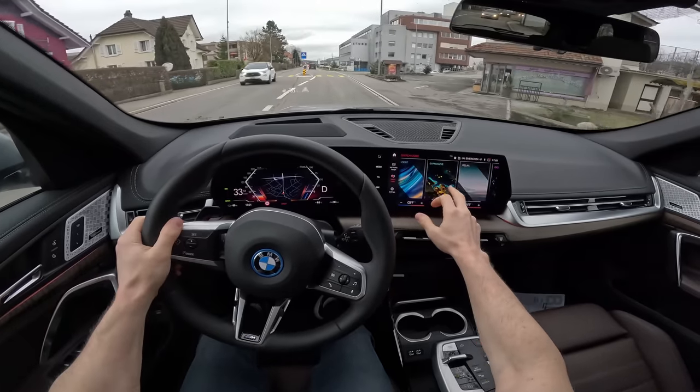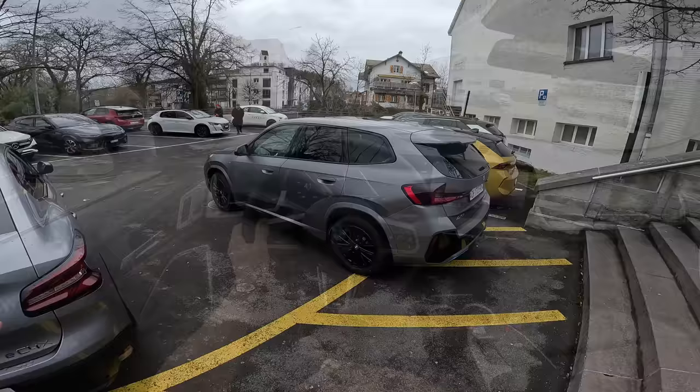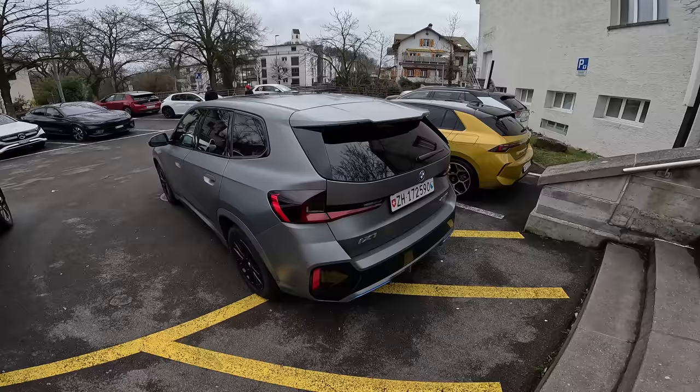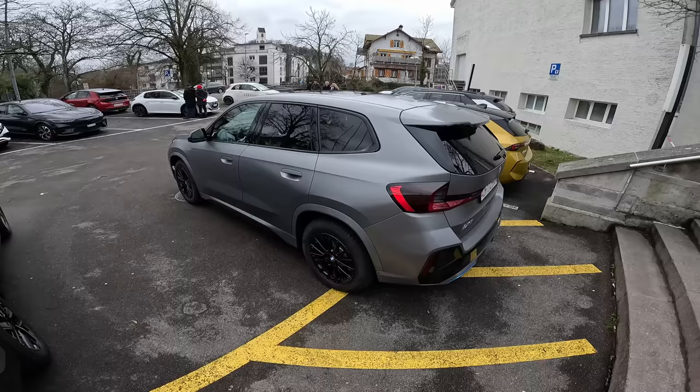Even in relax mode, the steering is much softer — and the massage is on right now! Welcome back to a new video. Today I have the new BMW iX1 full electric version. I finally found the car and today we will do the test drive. In the future I will have a separate full review video covering interior, exterior, and all the details.